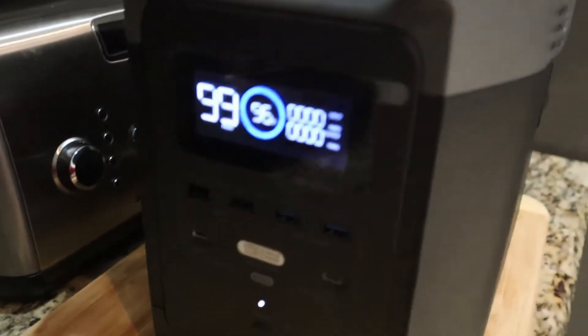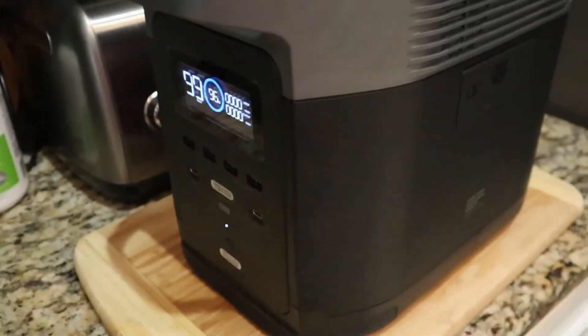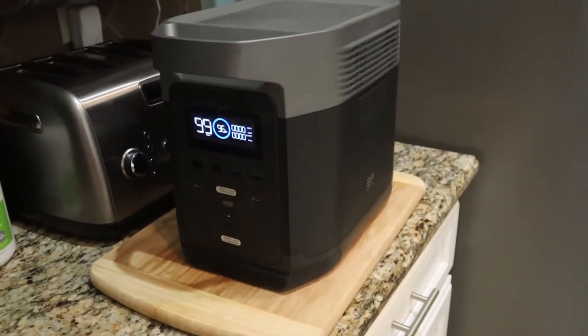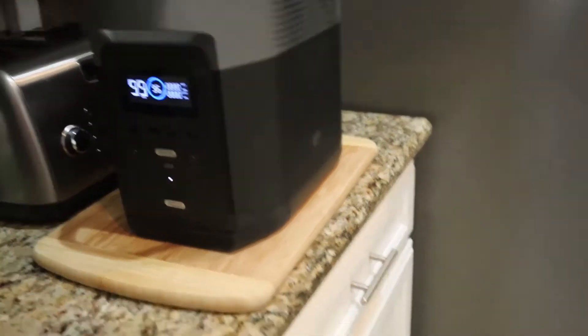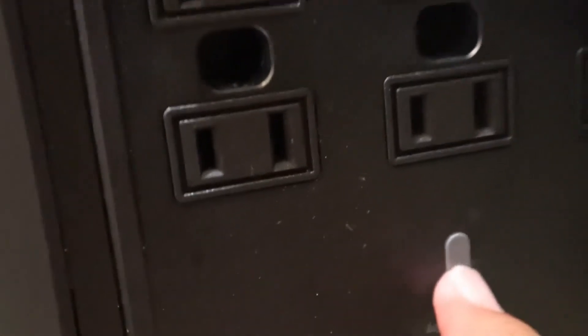So let me get the refrigerator unplugged and plugged into this little EcoFlow Delta 1300 power unit. Where I'm going to put it is on the end slot here, and then you turn the button here — because it says right down here, press and hold to use AC power. So I'm going to do that until the light comes on. There we go — AC power is powered up.